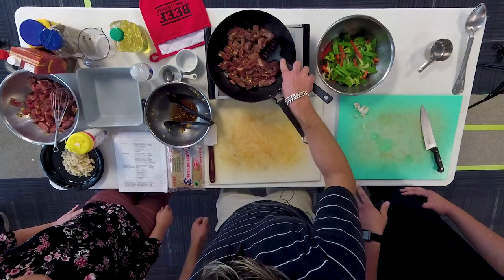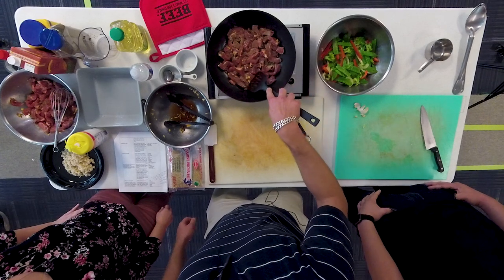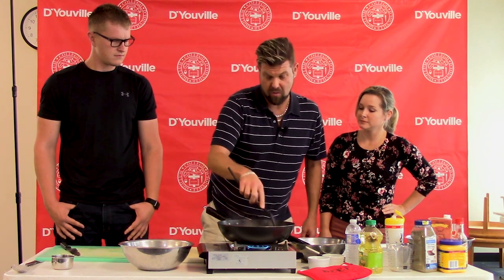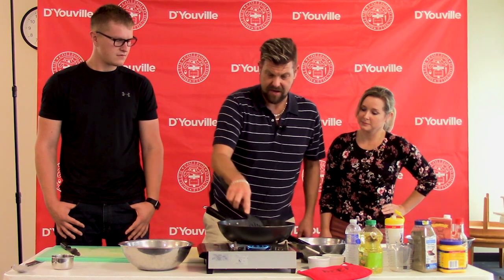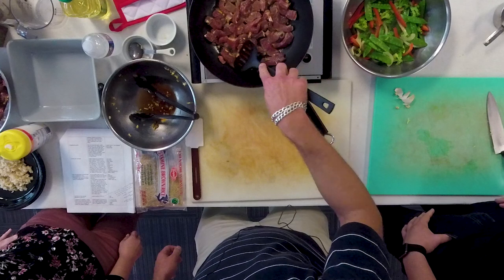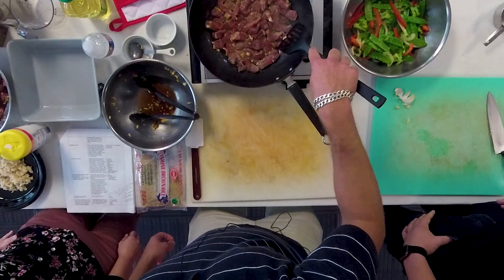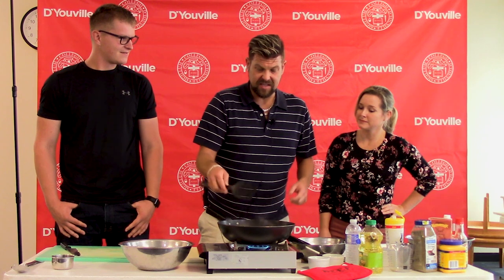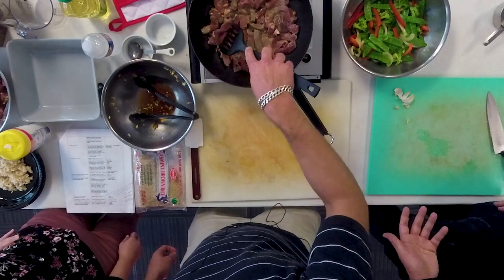We want the dark rich red color to turn white-brown — that way we know the meat is cooked throughout. We did sliver the beef at only a quarter inch, so it won't take very long before it's done. A good portion size of meat is three ounces — that's about the size of your palm, or a deck of cards.